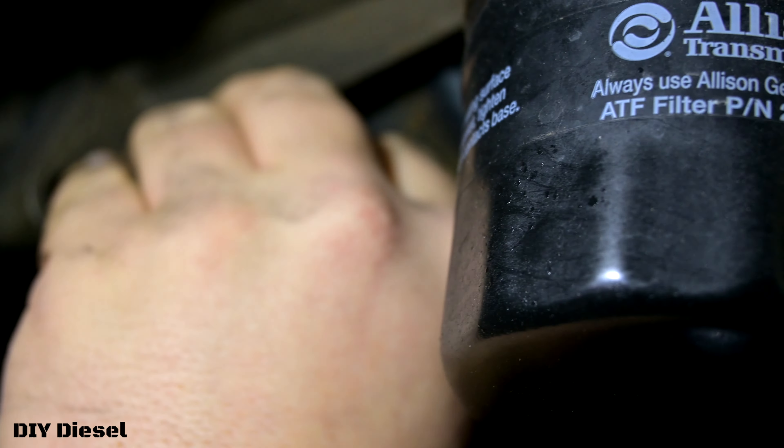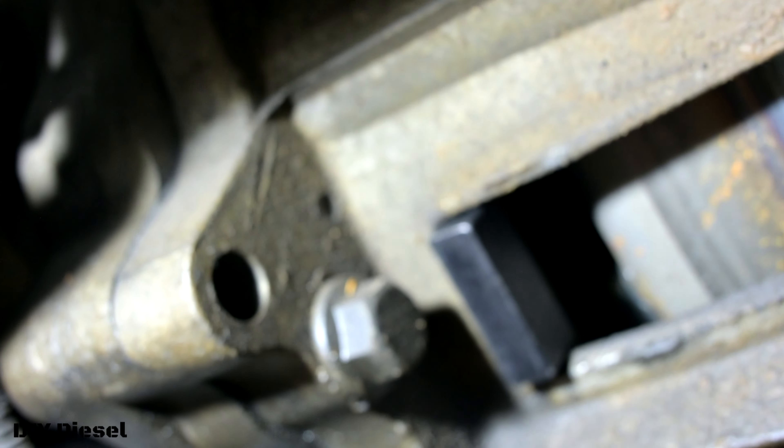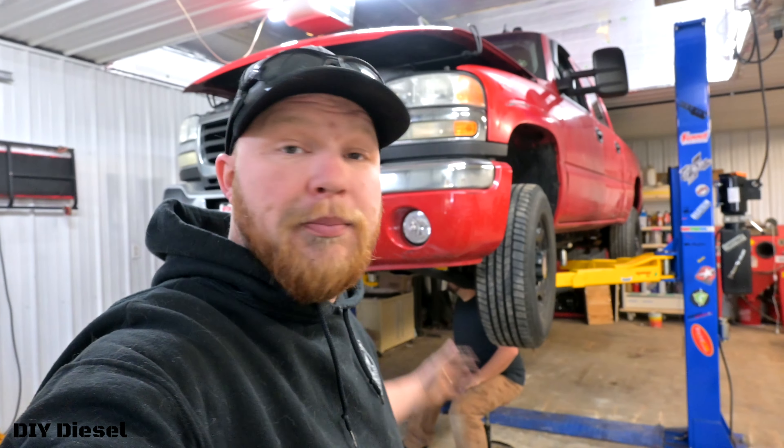There's your internals. Eric's going to go ahead and set that flywheel lock in there. Why is this important? This is important because we now have to take off the harmonic balancer — it's that 36 millimeter 12-point socket that came with this kit.